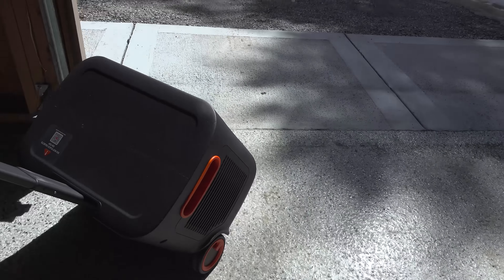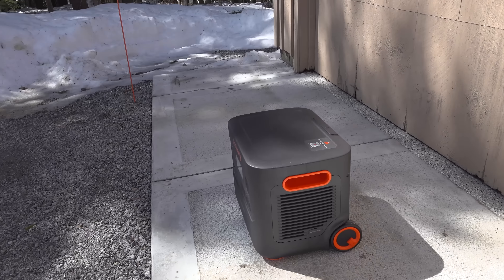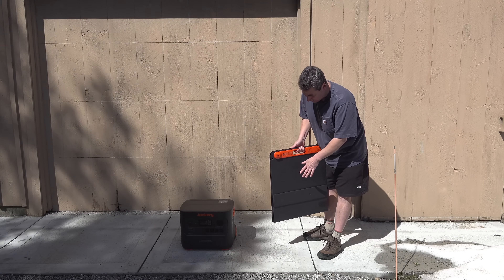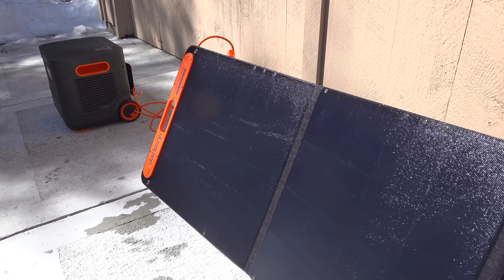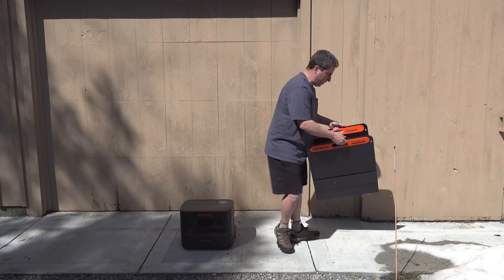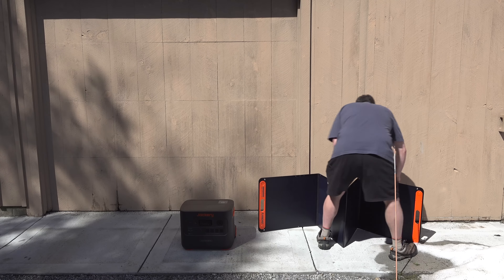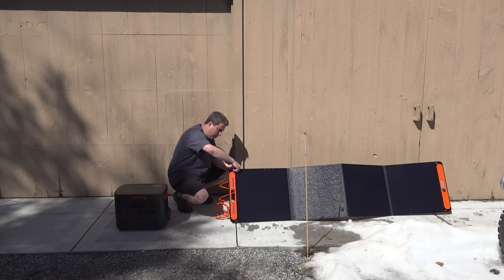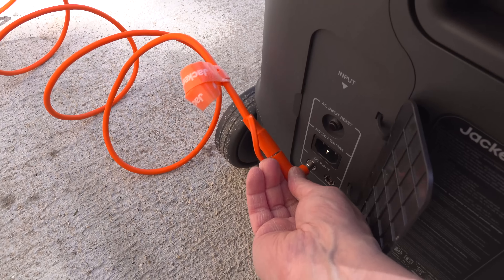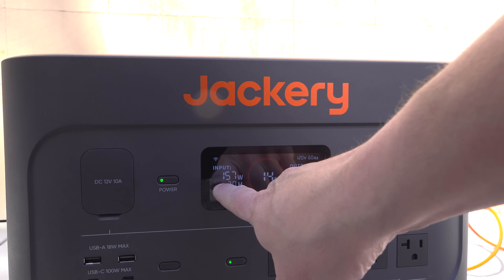Next, I wanted to test out the solar input. This model is capable of handling up to 1,400 watts of solar input. I don't have that many panels to test, but I did use one of their actual Jackery panels, and these things are really good — super well-built with a semi-rigid frame and built-in supports. They're truly plug and play: no programming, no setup. You just unfold the panel, plug it right into the back of the unit, and everything is completely automatic. This is just a single 200-watt panel, but you could daisy-chain up to a full 1,400 watts. I was pleased to see it getting about 160 watts after a few minutes.